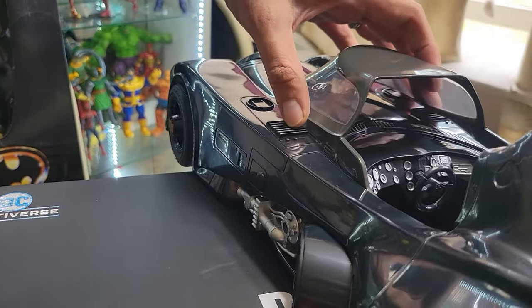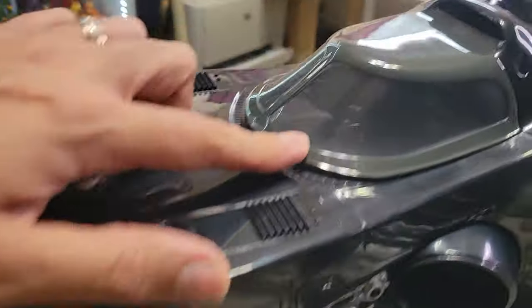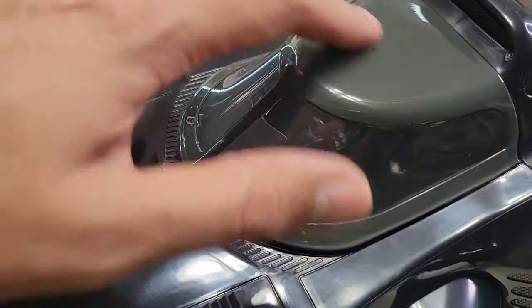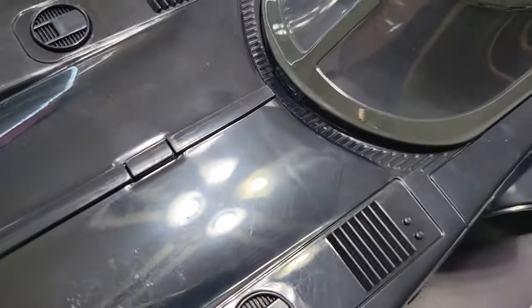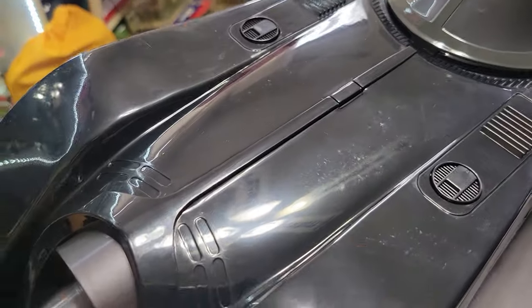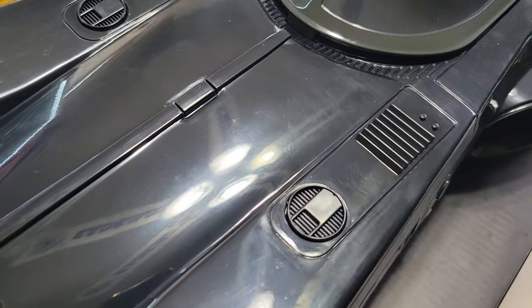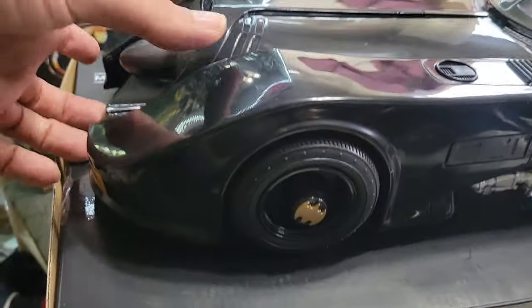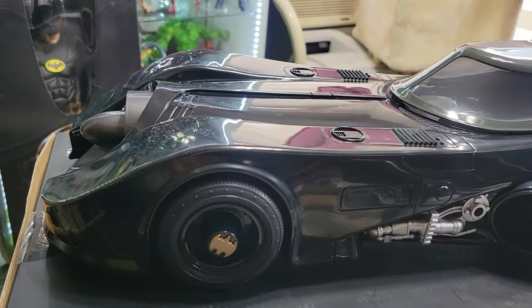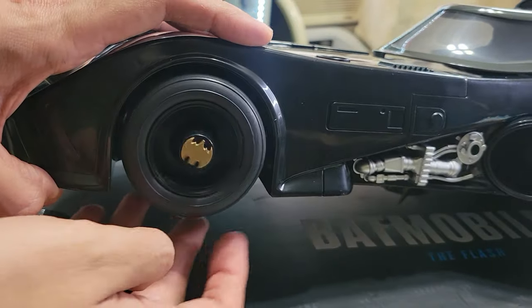To close it you just slide it back. You can see there is a color change here — this part is gray and this is black, which is kind of interesting. One thing I noticed is mine has what seem like some scuffs on it, which kind of sucks but it is what it is. You can see a little indention there. The tire itself is actually a rubber material, which is good — I thought it might be plastic.